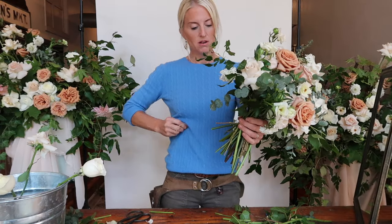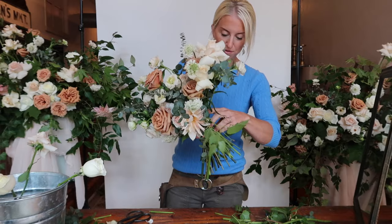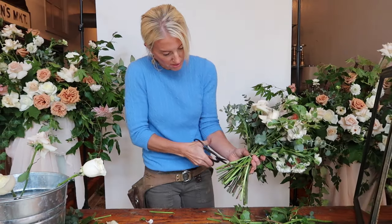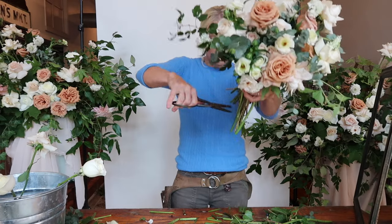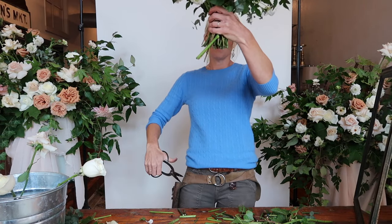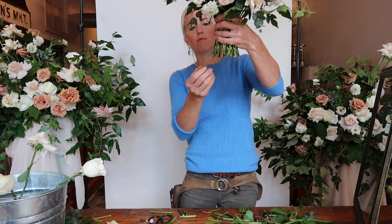Now we're going to take the rubber band, hold on to your bouquet, and put it around. Some stems might shift but you can just shift them back in place. You're going to want to do a final cut — this is why it's important to have sharp snips. You want to make them all even with no stragglers, as that would look funny to carry down the aisle. Sometimes you get side stragglers and you can just weave them in.